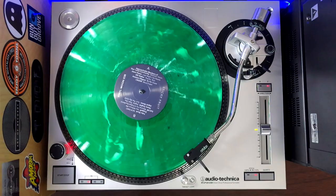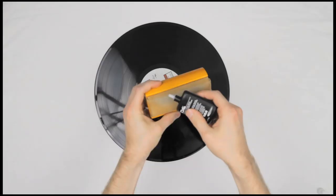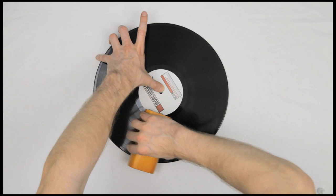Number two: clicks and pops. A lot of people think that records should sound clicky, poppy, and scratchy — these people are wrong. If you have the right gear and you care for your records, they should sound amazing. So if you are experiencing too many clicks and pops on your records, the first thing you want to do is make sure the records are clean. By cleaning them properly, most of those clicks and pops will just disappear.